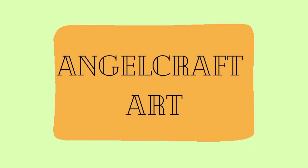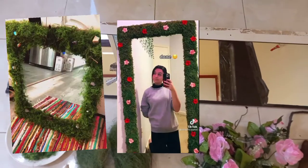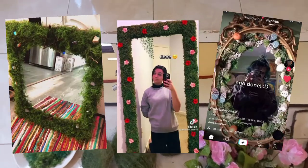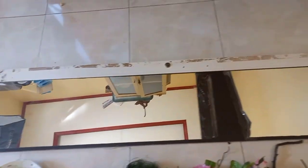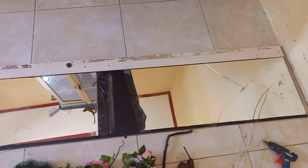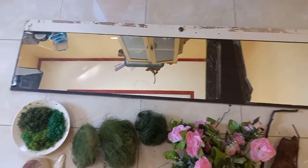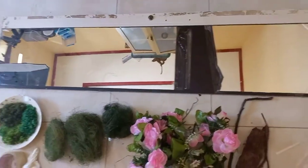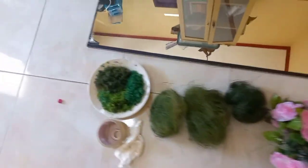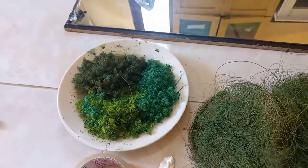Hi, welcome back to my channel. In this video I'm going to make a DIY moss mirror. I got this broken wardrobe mirror door — it broke during my moving process and I almost threw it away, but now I'm going to use it for this project. I also have moss that I make myself, and I'll insert how I make it later.